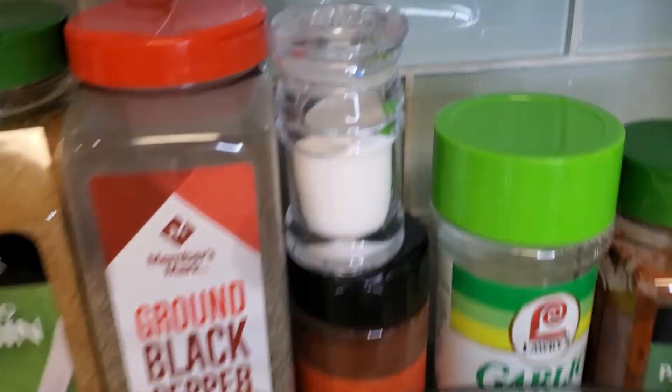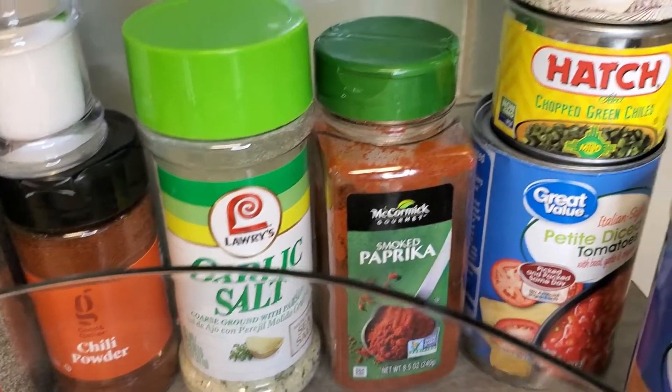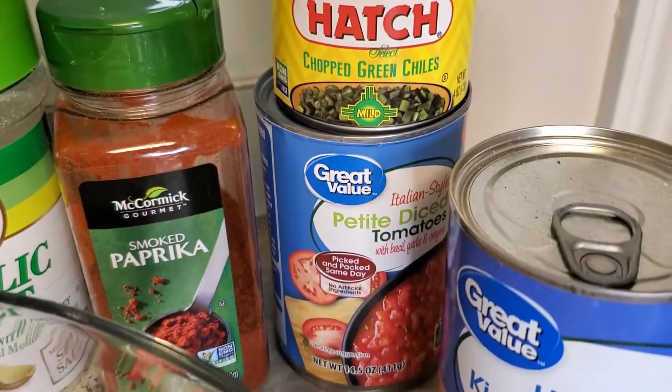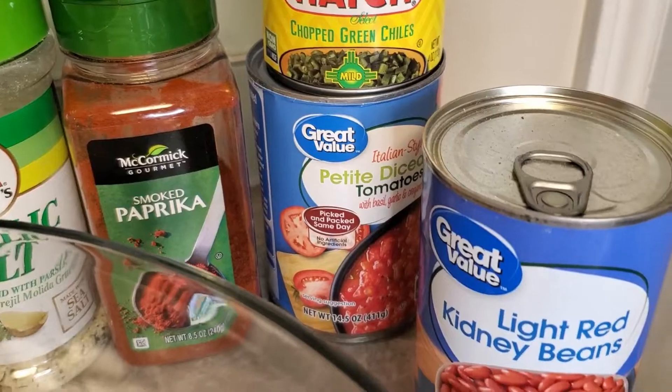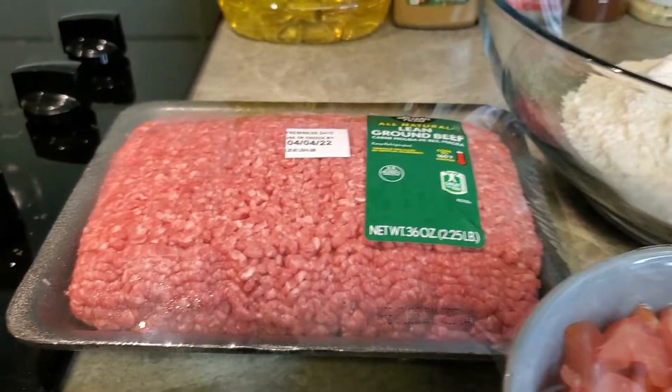Here's what we'll need: vegetable oil, cumin, black pepper, salt, some chilies, garlic salt, smoked paprika. We're going to use these chilies, petite diced tomatoes, some kidney beans, a red onion, some cilantro, lettuce, tomatoes, limes, and of course you need the hamburger meat.